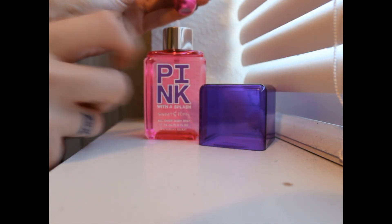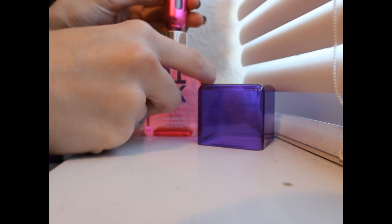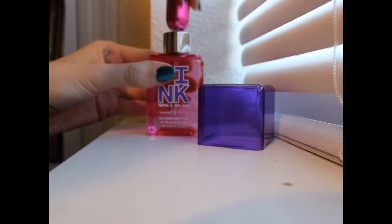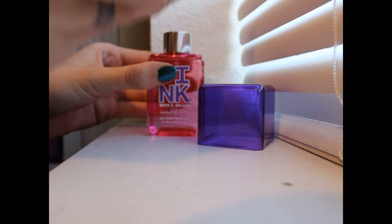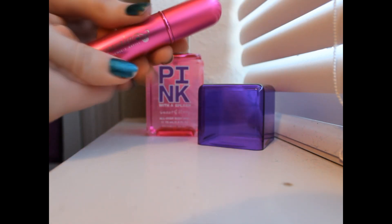So you pop off the piece to expose that, and then you want to align this hole right here with the top piece right here. You just align that, and then you pump it in, like so. I'm actually getting a lot of product in there. Just pumping the perfume in, and now your Travelo is pretty much full. So that's the review.